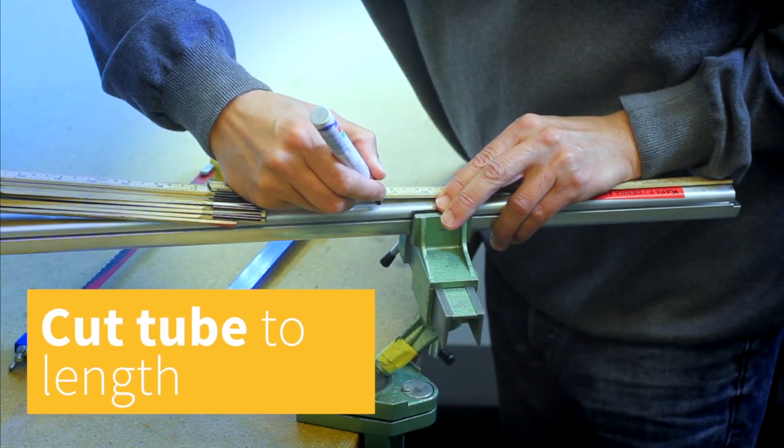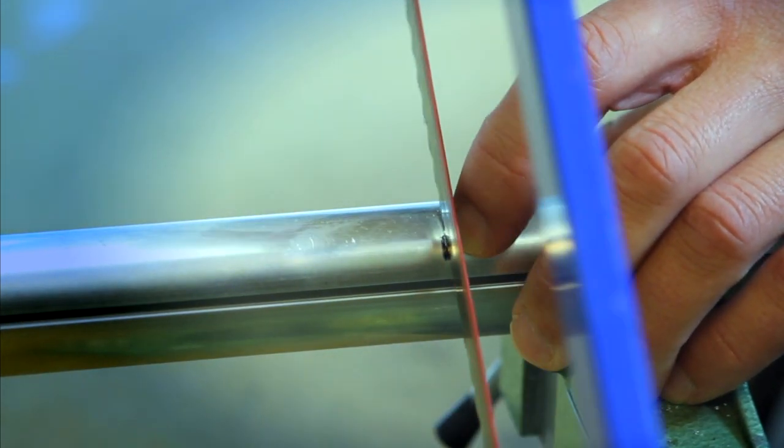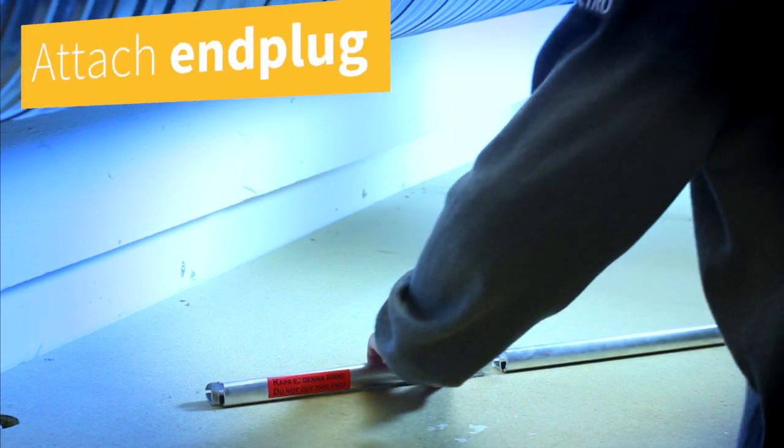When done measuring, cut the sampling tube to length at the bottom of the tube with an appropriate saw, and attach the end plug.